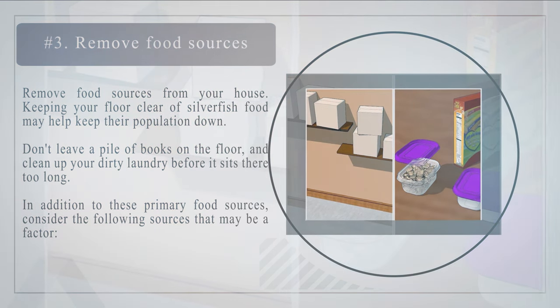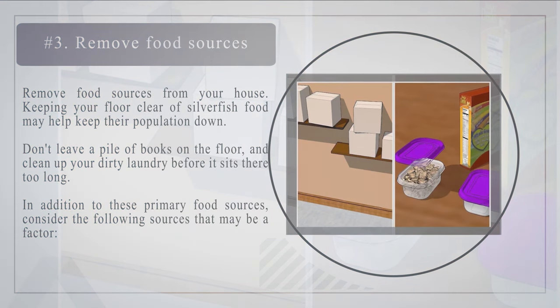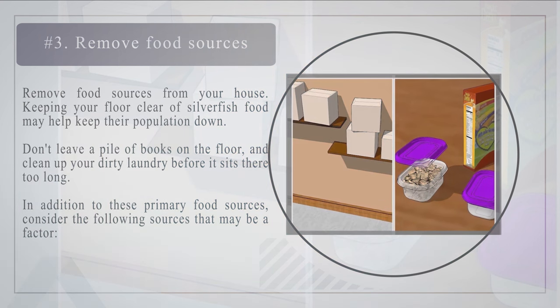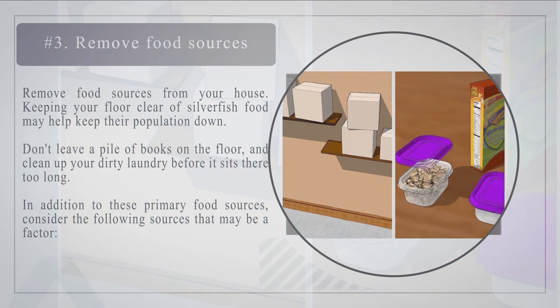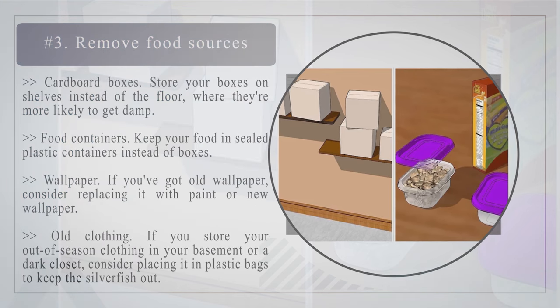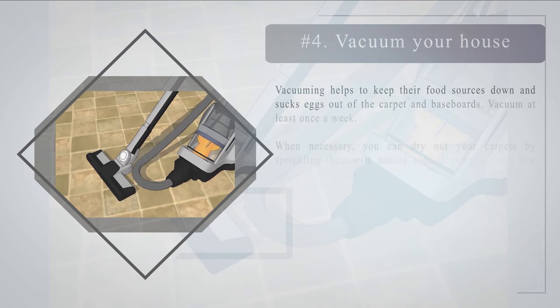Number 3: Remove food sources from your house. Keeping your floor clear of silverfish food may help keep their population down. Don't leave a pile of books on the floor, and clean up your dirty laundry before it sits there too long. Also consider: storing cardboard boxes on shelves instead of the floor; keeping food in sealed plastic containers instead of boxes; replacing old wallpaper with paint or new wallpaper; and placing out-of-season clothing stored in dark closets or basements into plastic bags to keep silverfish out.